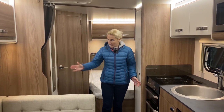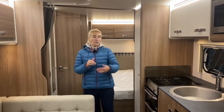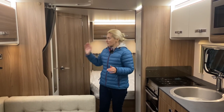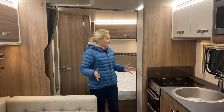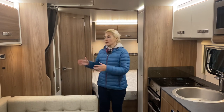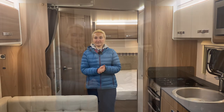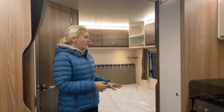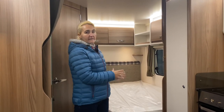There's also a privacy curtain screen that comes across and affixes there to separate the living areas. Moving further back, we find the fixed bed — some people call it a French bed — situated on the near side wall of the caravan. The really good thing about this fixed bed is its size: six feet five inches in length and four feet five inches in width, so it's an excellent size double bed.